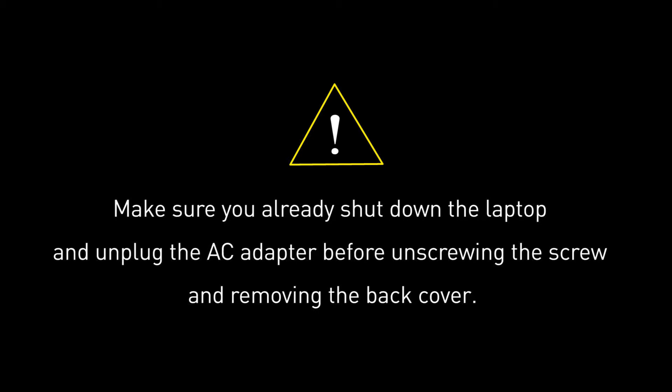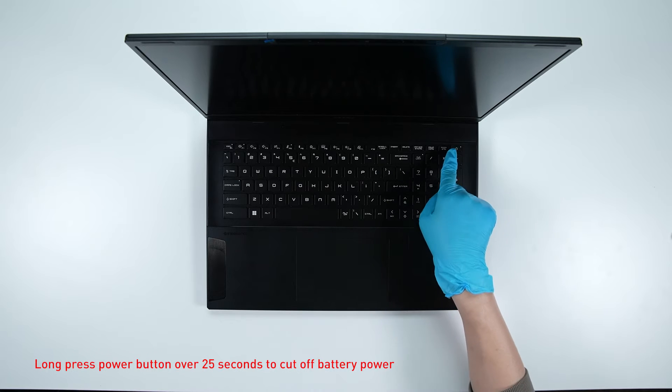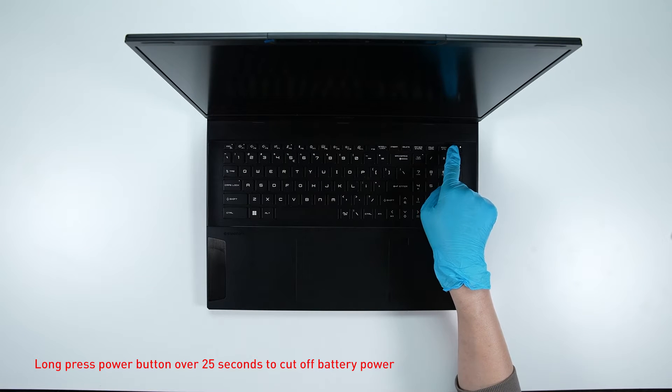Before you begin pulling everything apart, please make sure that your laptop is turned off and the adapter is disconnected. Hold the power button for over 25 seconds to cut off battery power. The battery power will be successfully cut off, and the laptop will not turn on unless you connect the adapter back.